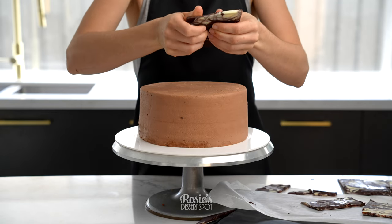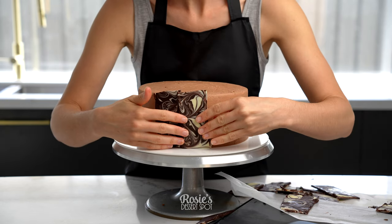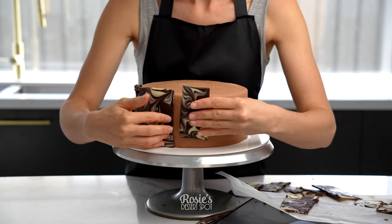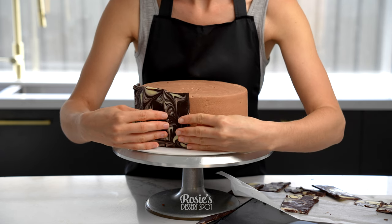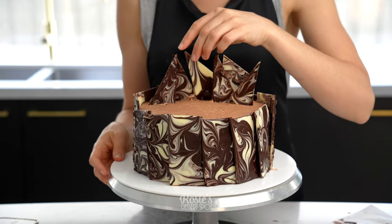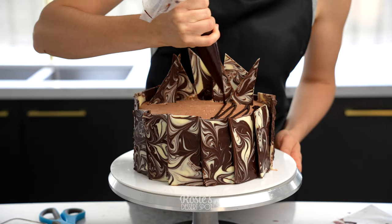Our chocolate is now nice and solid. You can crack it down the line that you cut and it shouldn't break — you should just cut right up against that line. Layer those onto the sides of the cake, overlapping them ever so slightly for interest, and then I also cut out some triangular ones that I could stick into the cake as another feature.